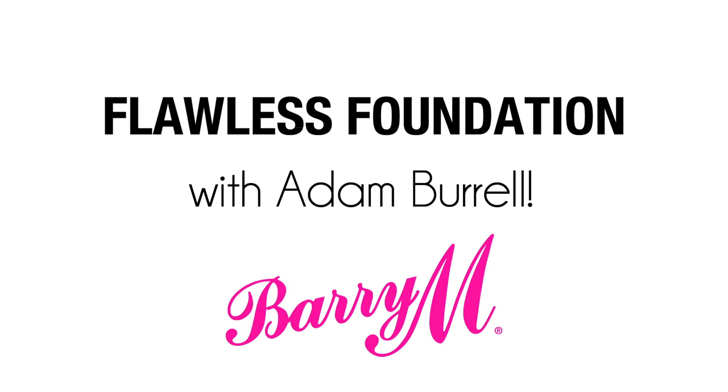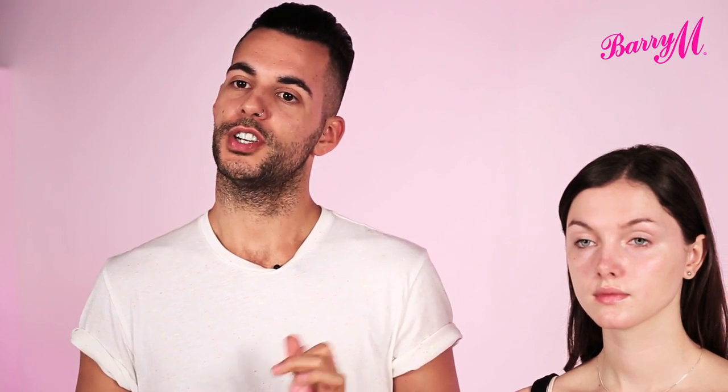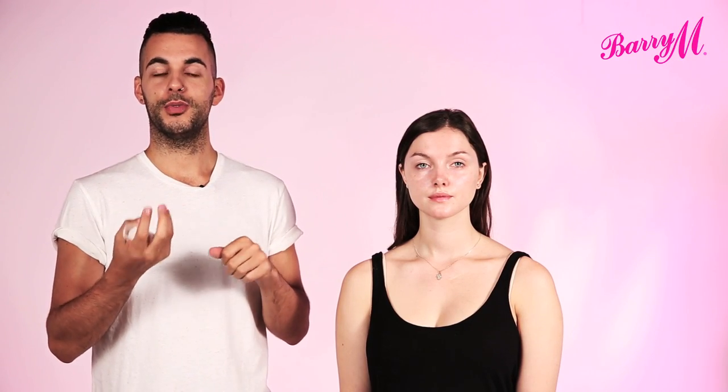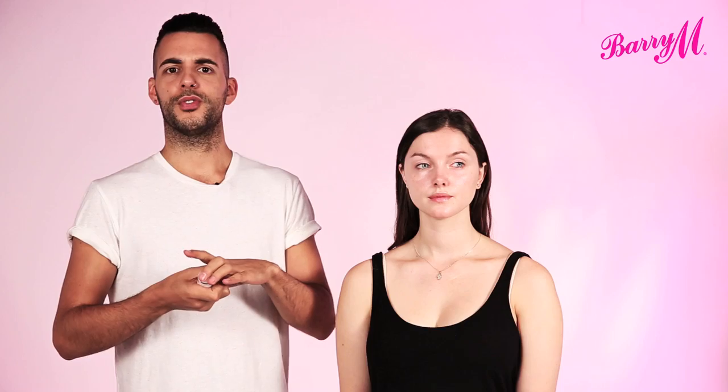And in this video I'm going to show you how to get the best out of your foundation. Now what I like in a foundation is one that gives you control over the coverage that you can achieve, from a light to a fuller coverage. And with Barry M's Flawless Finish Matte Foundation, you can do just that. So you can mix a little bit with your moisturiser to get a sheer glow which is perfect for the summer. Perfect if you don't like or don't need a lot of coverage.